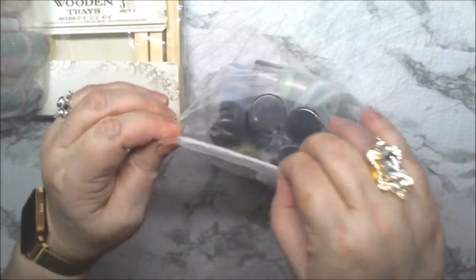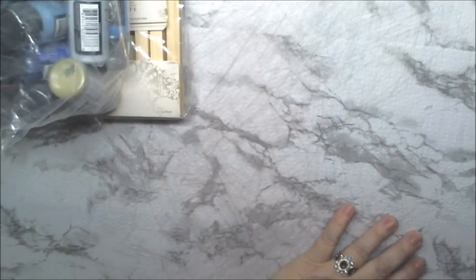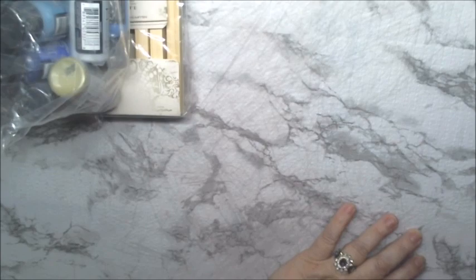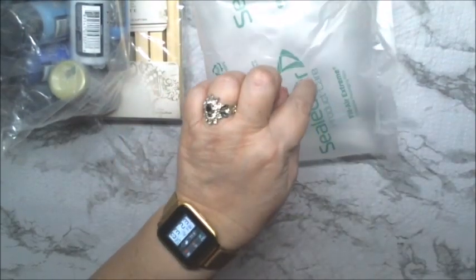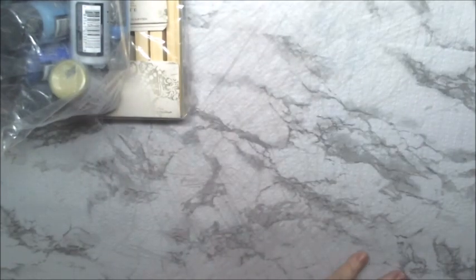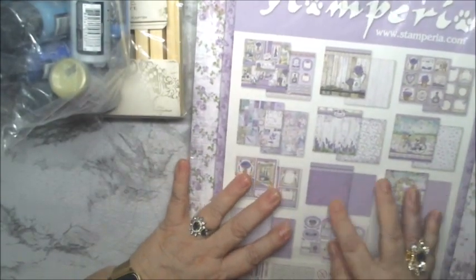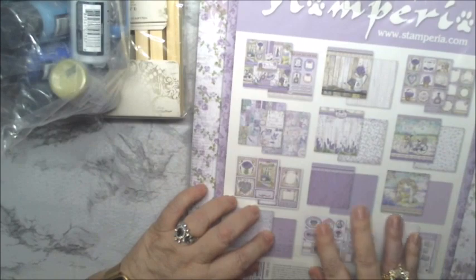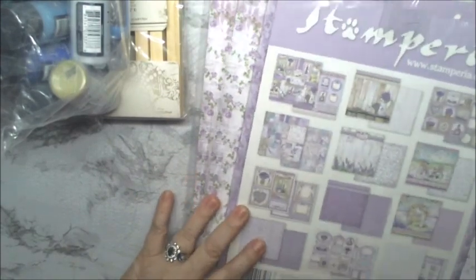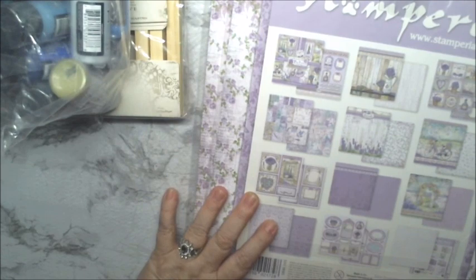I have to find something to put all these paints in. I have an idea for this too, so be watching. And then we have this sepia period paper. This is pretty paper. I have two of those.